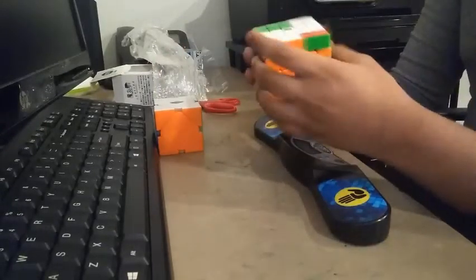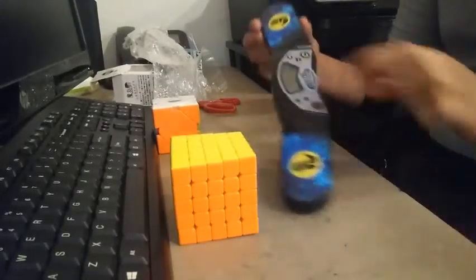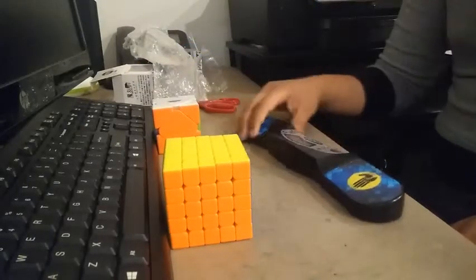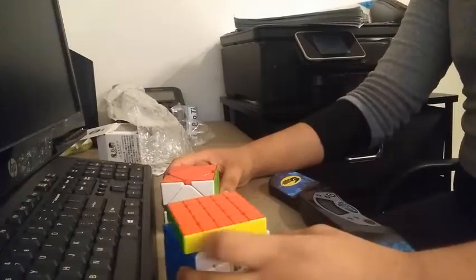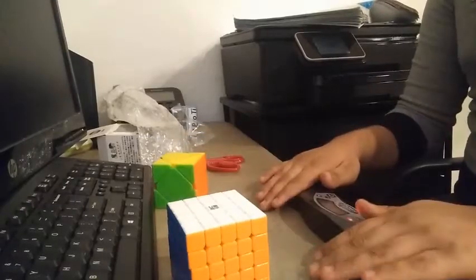Let me try a solid solve time with this speedstack timer — 1.40. Actually not that great, but it's not bad. I'll do it at full speed, just hand scrambling it. It's an eight. So that is it for my unboxing of the Yutong V2M, the Cyclone Boy skewb, and the speedstack timer.